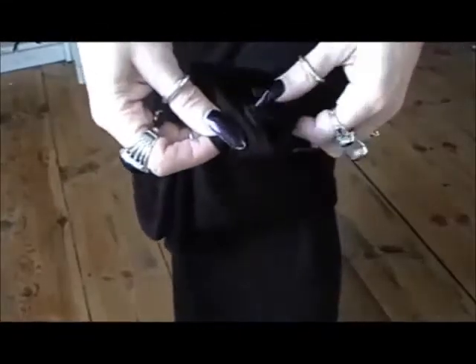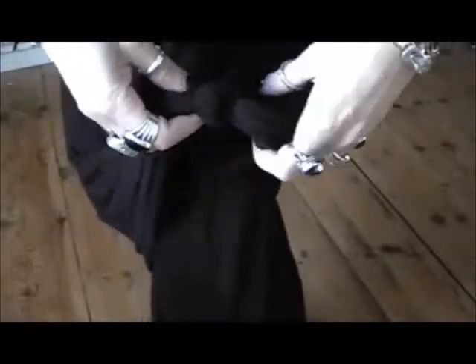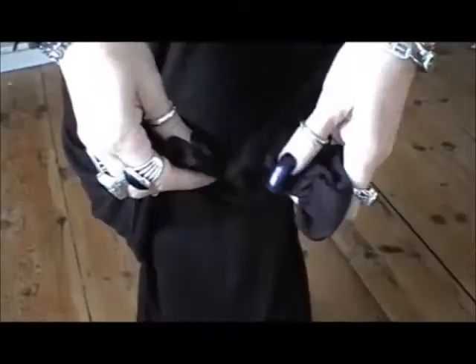Now with the skirt right side out, you should end up with something that looks like this. Pop your skirt on and tie a simple wreath knot with the two pointed ends. Make sure that the knot goes right up to the top of the split in the side seam. You'll end up with something that looks a bit like this.